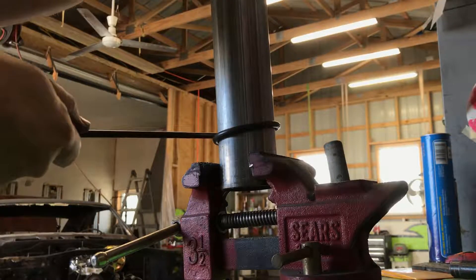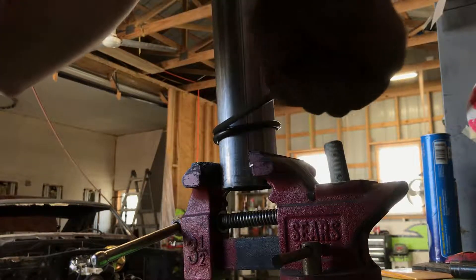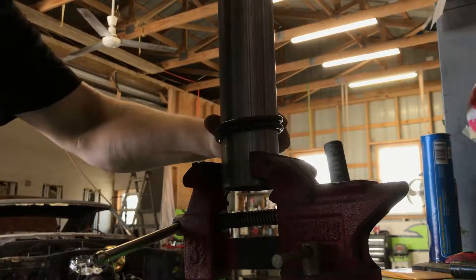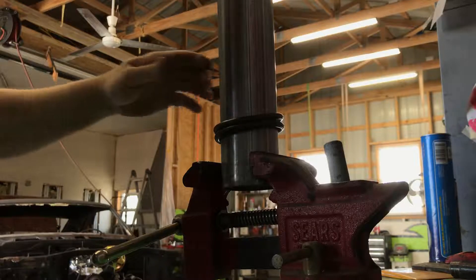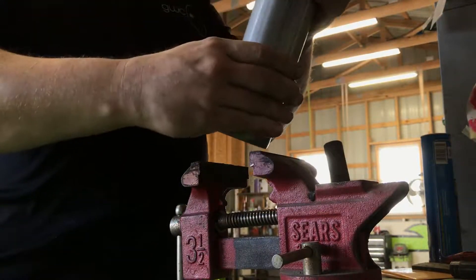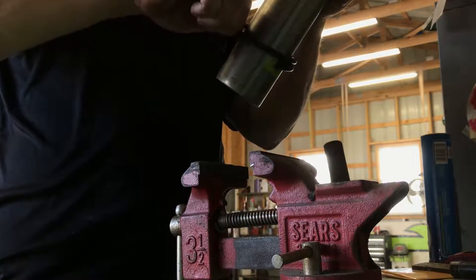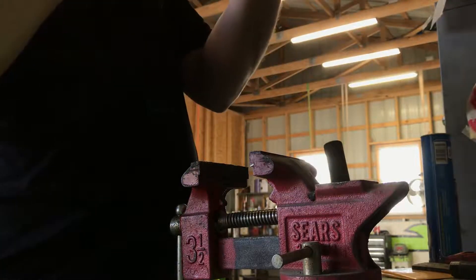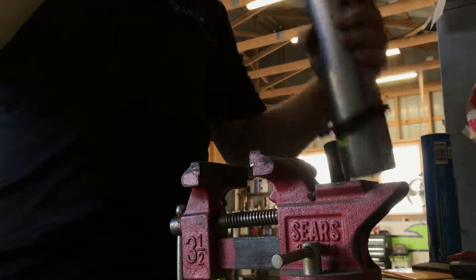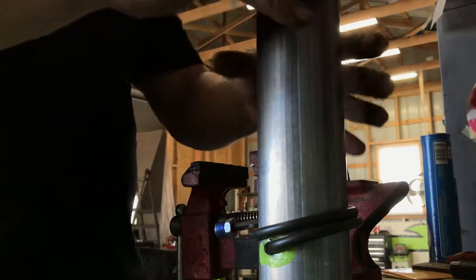Switch hands. There we are, we'll do it.